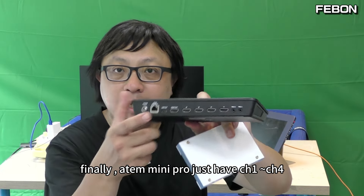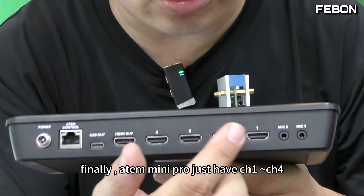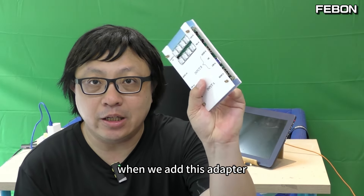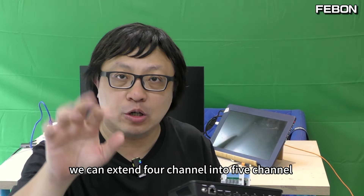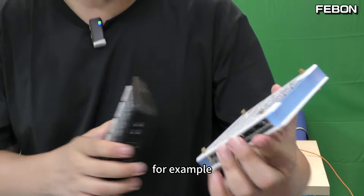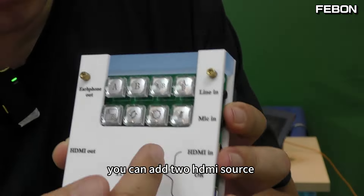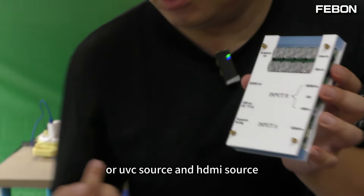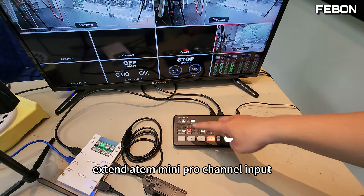Finally, the ATEM Mini Pro has only Channel 1, Channel 2, Channel 3, Channel 4 — just 4 channels. When we add this adapter, we can extend the 4 channels to become 5 channels. For example, you can add 2 HDMI inputs or one UVC webcam input plus one HDMI input, to extend the ATEM Mini Pro channel inputs.